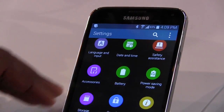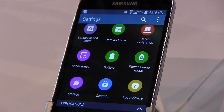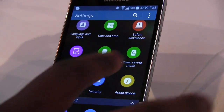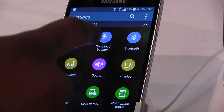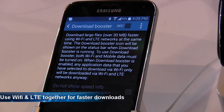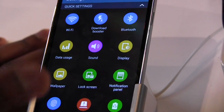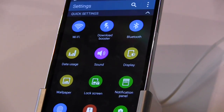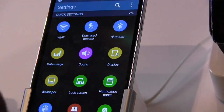Let's close that down and go into the main settings. Looking at the settings as a whole, this thing looks different — it took me a while to understand it. It's broken down into sections. If you scroll back to the top, you've got Quick Settings, which include Wi-Fi, Download Booster to boost download speeds on LTE as well as Wi-Fi, and Bluetooth. With Download Booster you also have dual-band AC MIMO antennas for better Wi-Fi connectivity, along with display, data usage, lock screen, and notification panel.